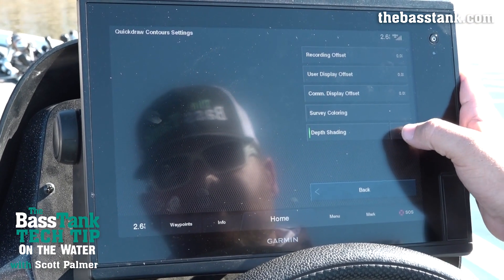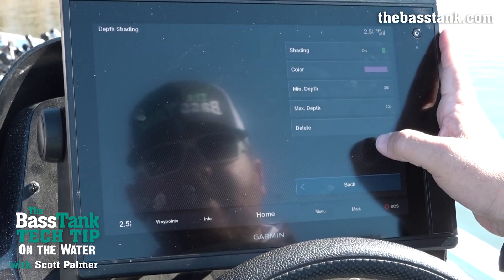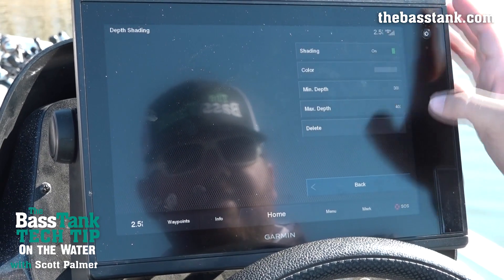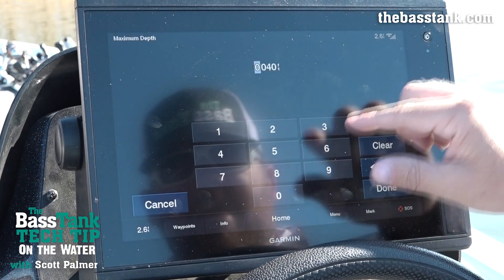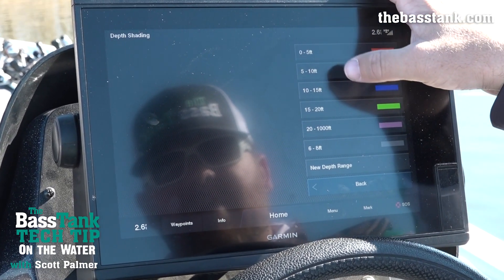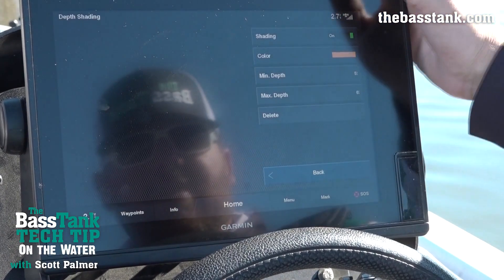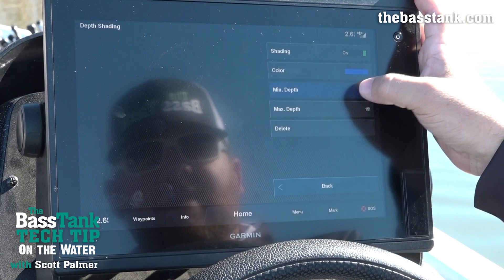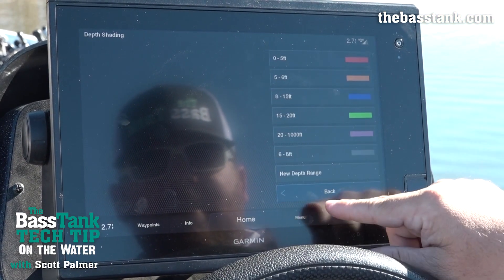I've got depth shading turned on. I'm going to select over here — you can see what I've got set up. Let's say I want to add a new depth range. I'll make it gray to make it stand out. I'm going to set my minimum depth and let's say I'm targeting fish in six to eight foot of water. I hit done and it shows up. There's an overlap, so I'm going to change this color to start at six foot, and then change my 10-to-15 range to start at 8 feet so that gray band is sandwiched in there.